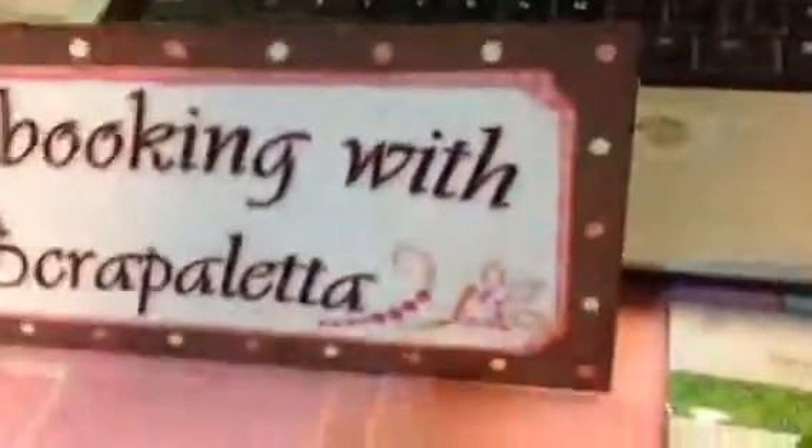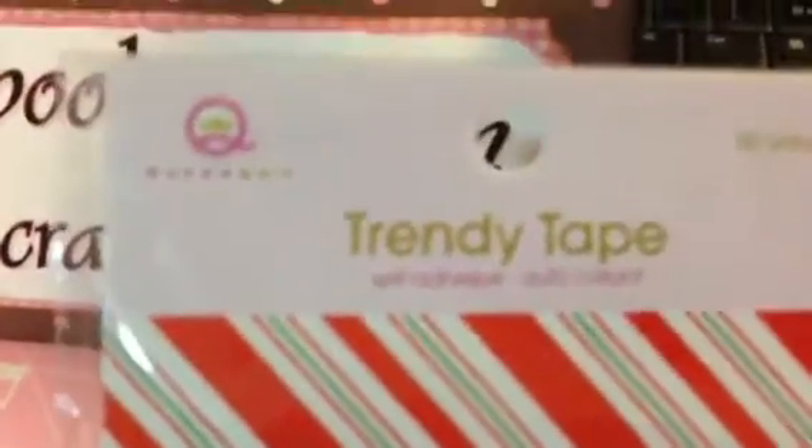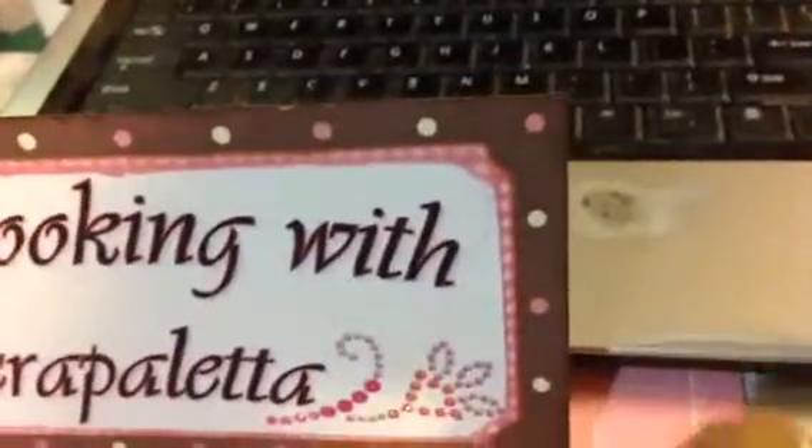While I was out I also stopped at AC Moore, and AC Moore had their version of washi tape — trendy tape by Queen and Company. This is more like washi tape, more the translucent kind. These were only a dollar also, and they were the Christmas ones.